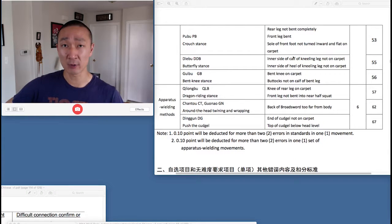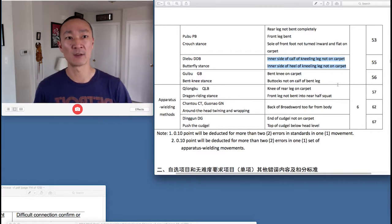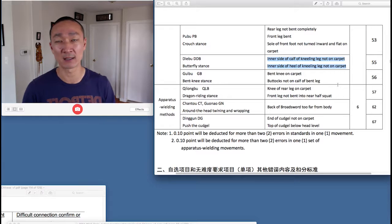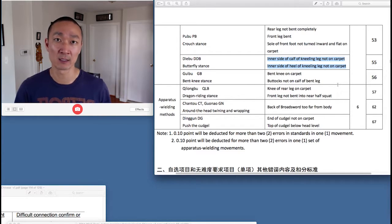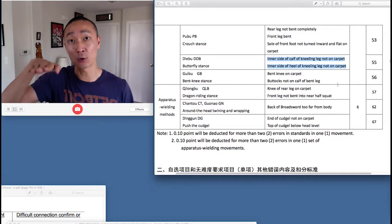There are two criteria for deductions from the A judges for the Diebu: if the inner side of the calf of the kneeling leg is not on the carpet, or if the inner side of the heel of the kneeling leg is not on the carpet. In most cases, the kneeling leg is the right leg — the leg that comes in contact with the ground. The non-kneeling leg would be the forward leg, most often the left leg, which has the sole of the foot on the ground.